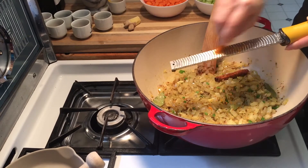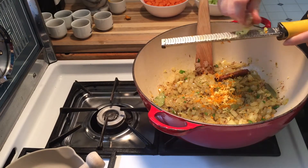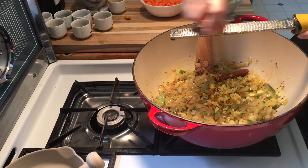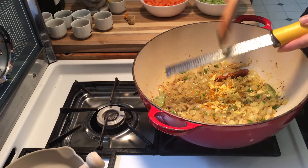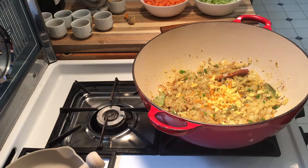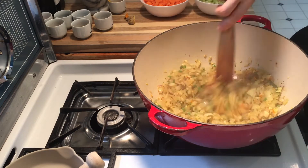Fresh turmeric — beware, if you don't want yellow fingers, wear a glove. And there's the fresh ginger — love these fresh ingredients going in there. The smell is really wonderful. A little bit of dry ginger is also terrific; I want to intensify those flavors and have those different layers.